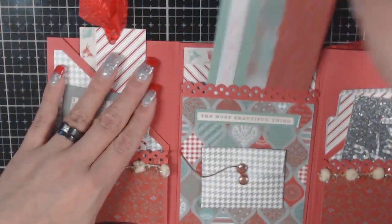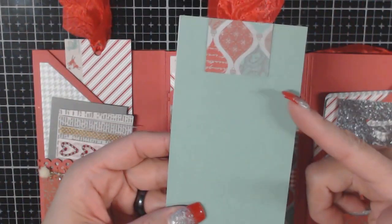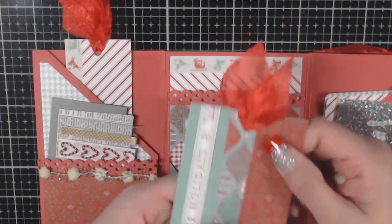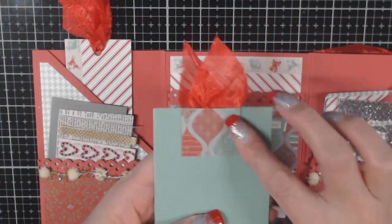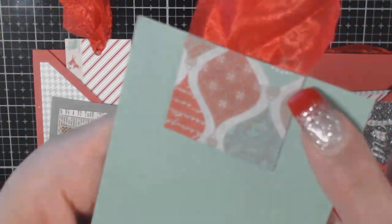In this pocket I made another big tag, again using packaging from other materials and leaving it blank on one side. I actually covered the back because of the staples — I had put four across since it's a bigger tag, and I didn't want anybody to snag their skin on it. So I covered that up. I love this paper; it's so pretty.